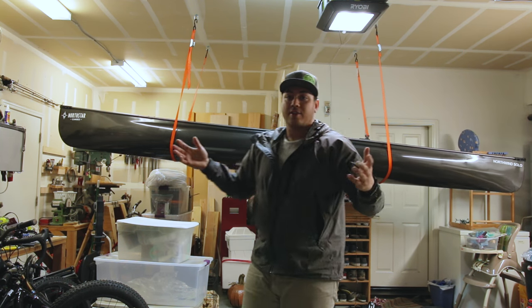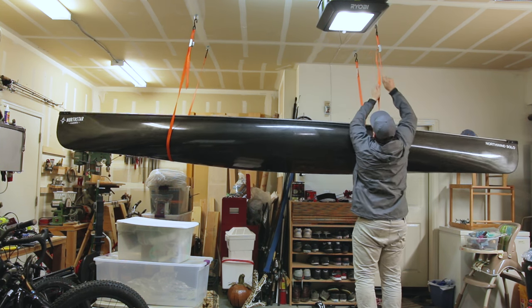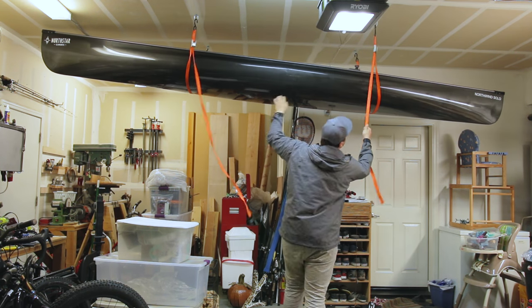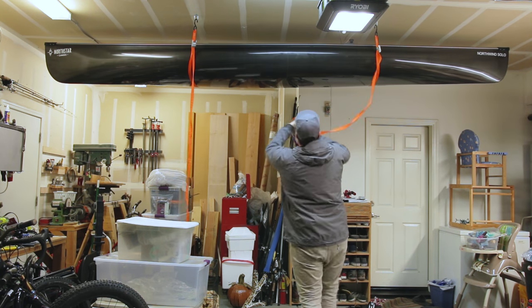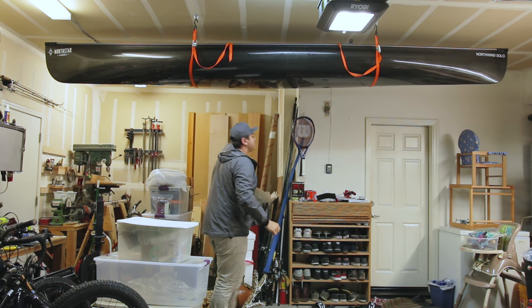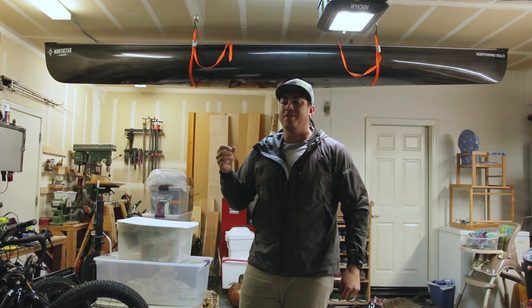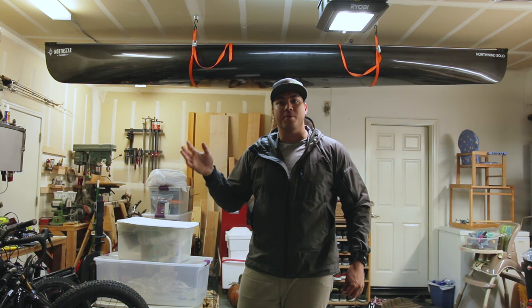All right, now all there is to do is hoist it up. Now your canoe or kayak is stored in a spot that would otherwise be dead space — it's out of the elements, it's safe from prying eyes, and it'll be there nice and clean for when you're ready to go out again.